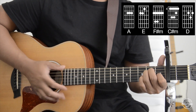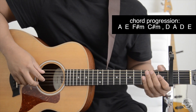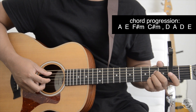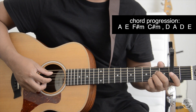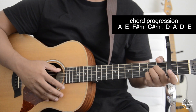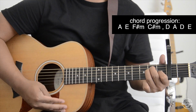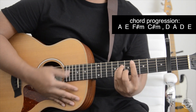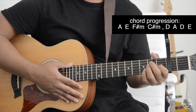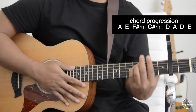You guys can see the chord progression on the screen — it goes A, E, F sharp minor, C sharp minor, D, A, D, E. For the strum pattern, if you're a beginner you can just do downstrums. You can do this pretty much for the entire song.